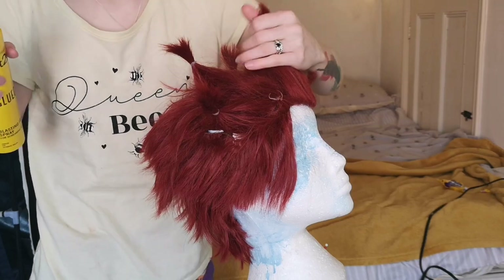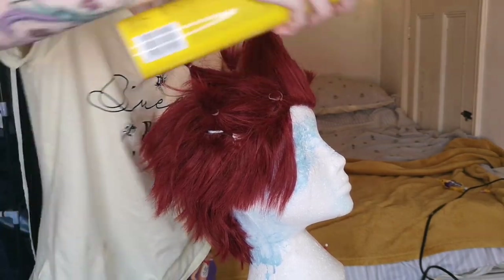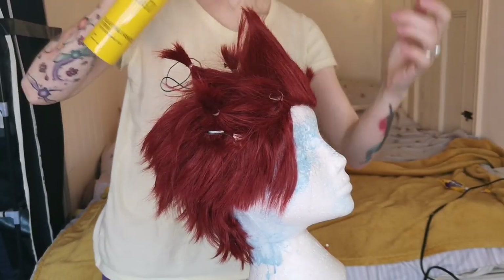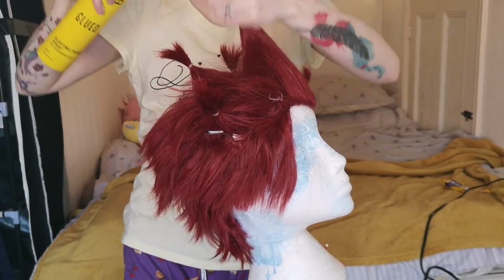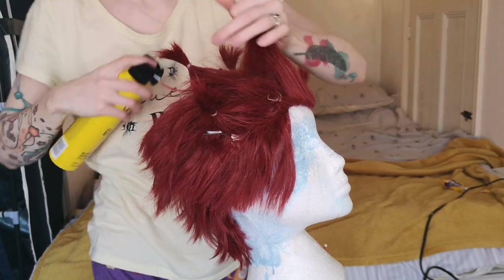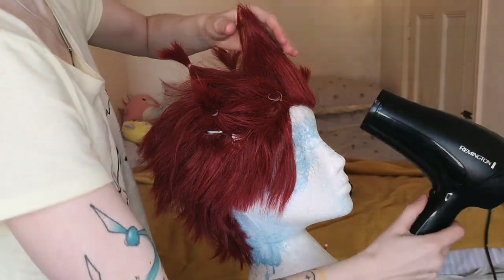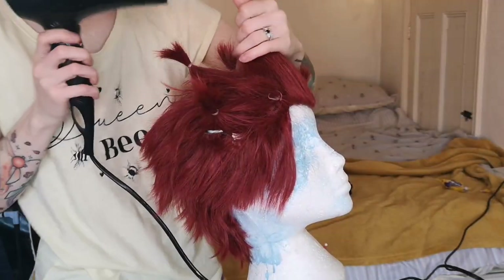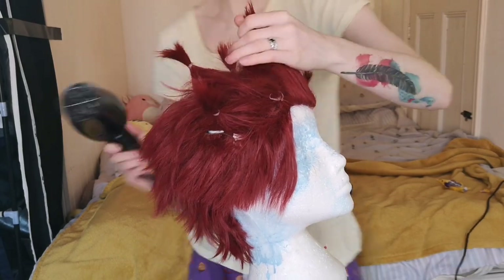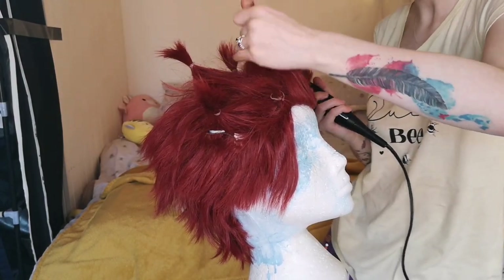An important thing to remember is to not drown it in hairspray — spray it from a distance. The key to getting these to stay up, other than using Got To Be Glued by Schwarzkopf which is the best hairspray, is to apply a bit of heat with the hairdryer on the lowest speed setting. Basically blow dry it up in the direction it's going after spraying it with hairspray, and that will harden the hairspray and keep everything perfectly in place.